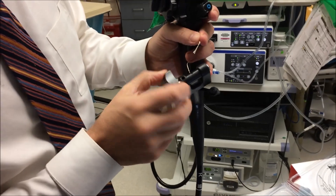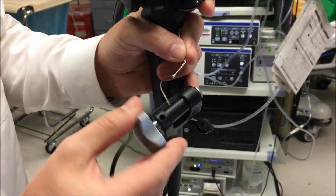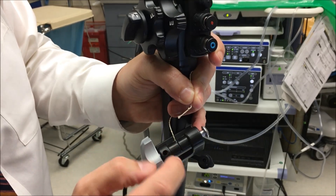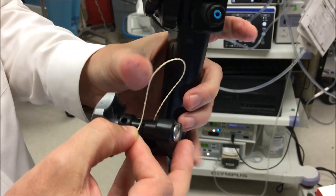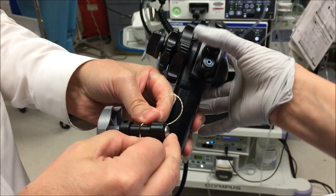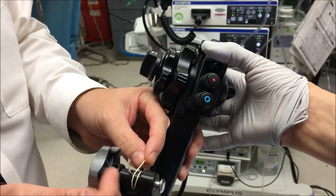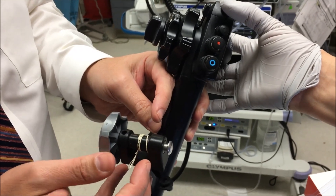Depending on how you have the dial, it goes in one direction. If you pull it back it goes the other direction — it doesn't matter, whatever you're comfortable with. There's a little slit here, and you basically pop the string into the slit. Then you just roll it up, make sure it rolls nice and tight. Once you feel a little tension, now we're ready.